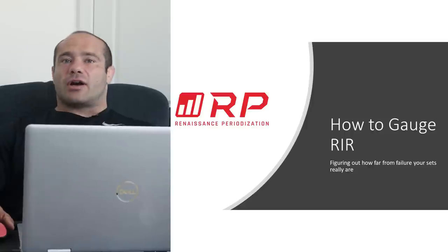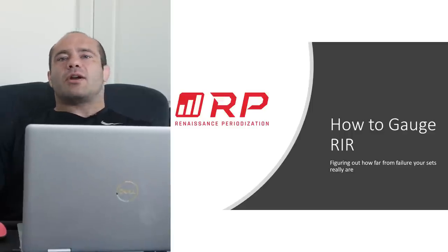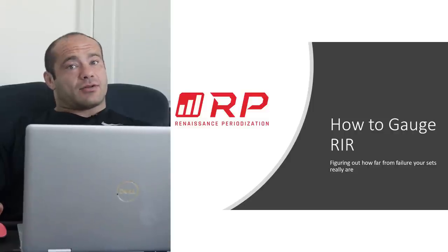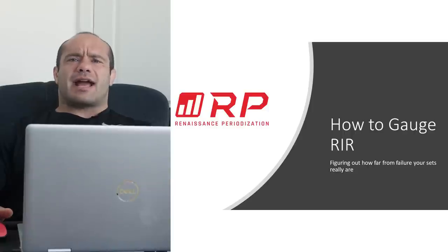It's a much maligned thing, this RIR. A lot of times people say they really just don't know if they're at three reps in reserve or one rep or five. We've got first some tips as to how you can tell, and then we actually have tips as to why being super accurate isn't really that necessary. So let's get into it.